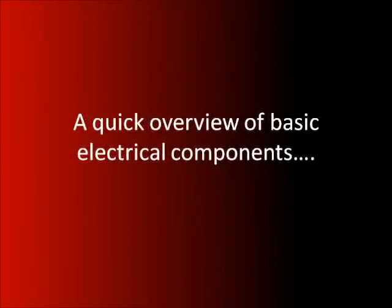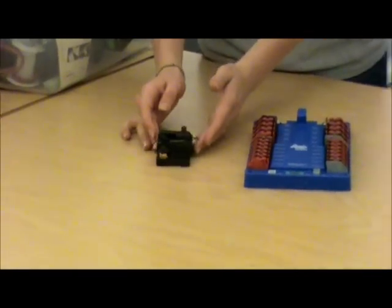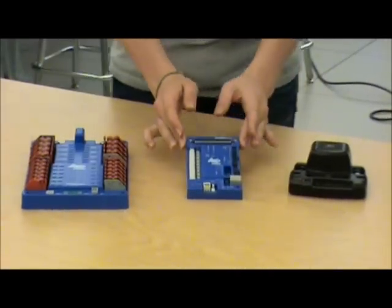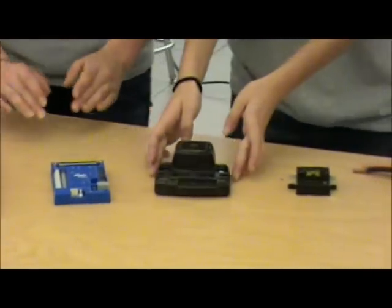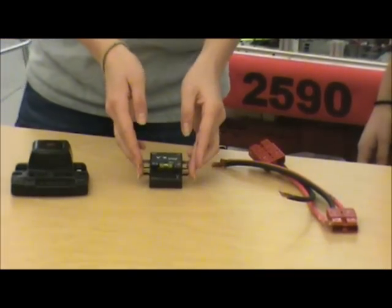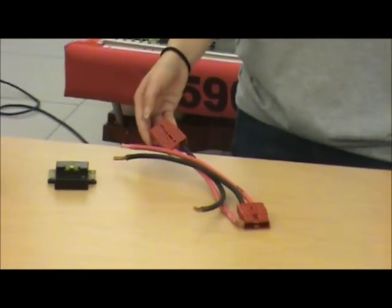These gals put the E in electrical, they put the B in butt splice, and they'll be leading you through the correct layout for your 2011 electrical subsystem. So without further ado, please take it away, Jenna and Julia. The circuit breaker, power distribution board, the digital sidecar, the Jaguar speed controller, the spike relay, and the Anderson battery connectors.